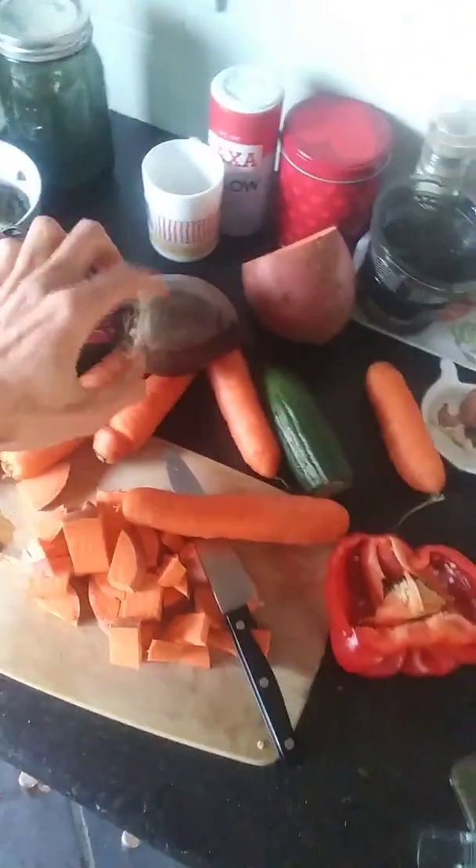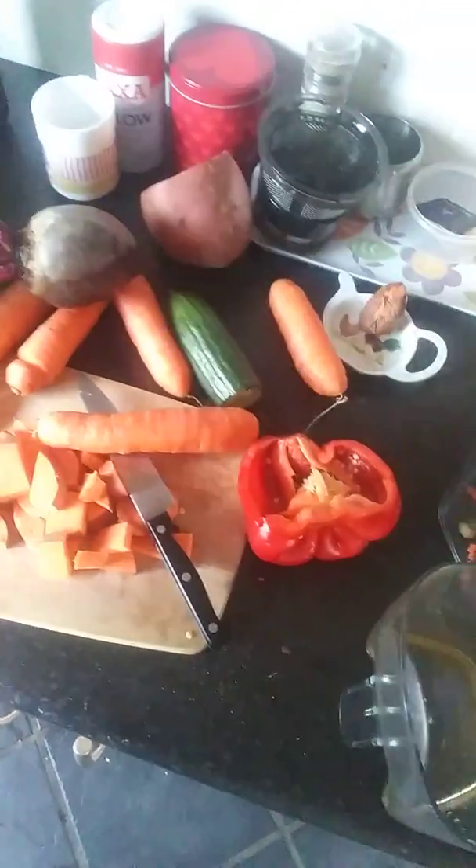Beet greens and beet roots — kick ass for your blood. Very strong, like strengthening and feeding the blood with lots of nourishment, and probably a lot of iron too.